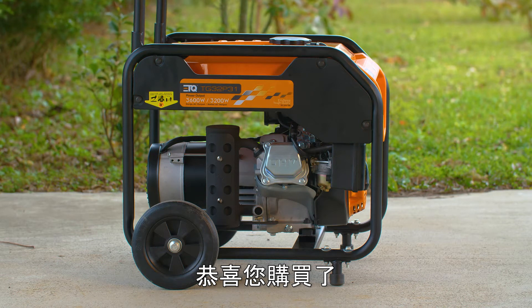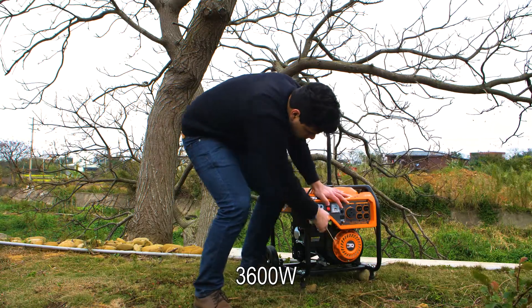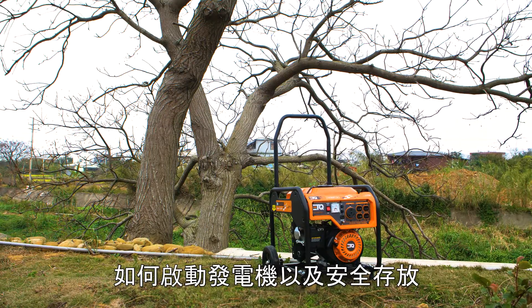Congratulations on buying your new ETQ-TG32-P31-3600W Portable Gasoline Generator. This video will show you how to start and safely store the unit.